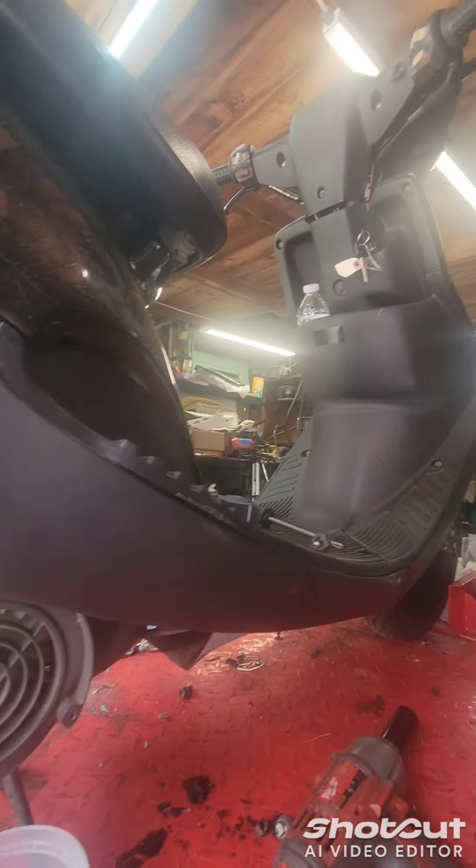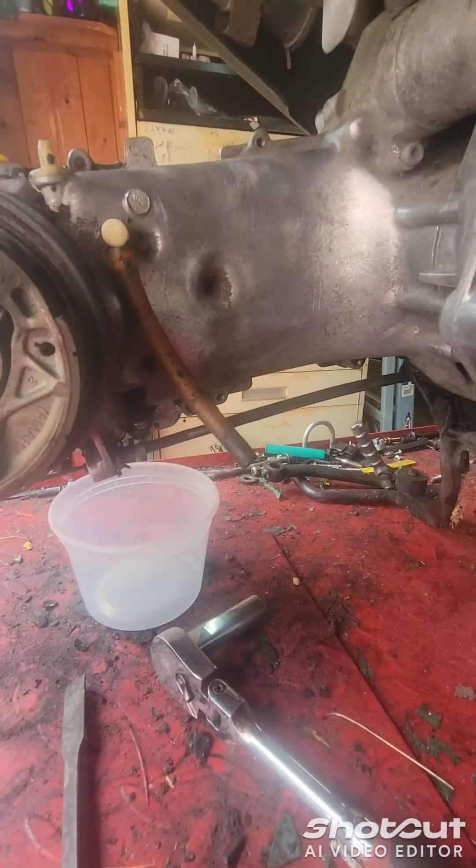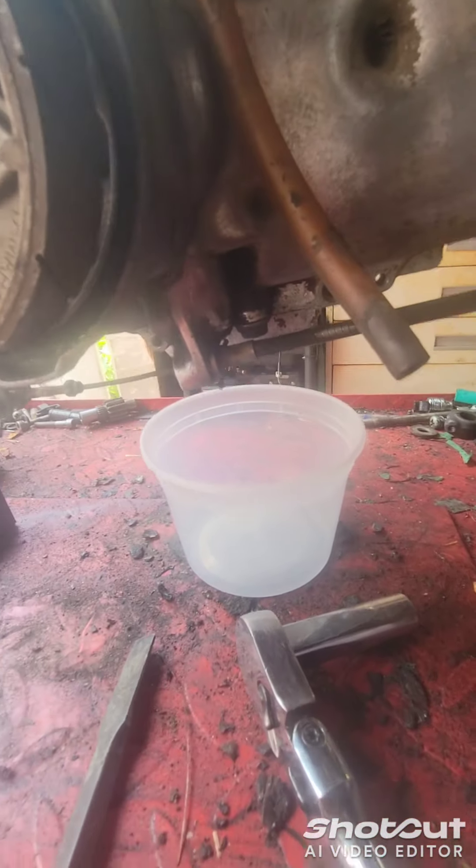We just got the Jog90 on the stand. Sorry, it's a little humid out so the camera's got that little fuzz on it. But I'm going to do a gear oil change because there's no information online.